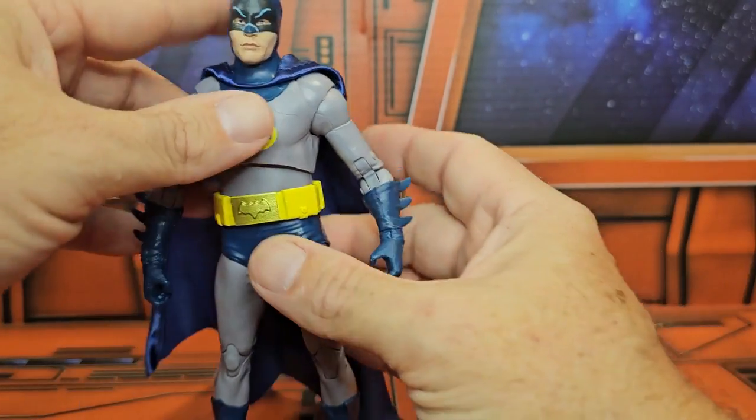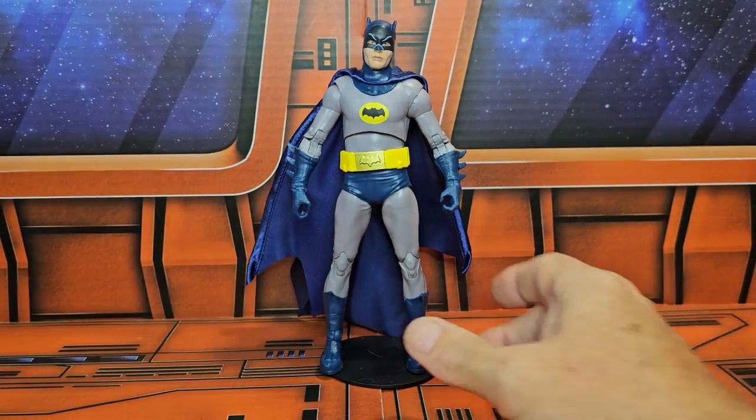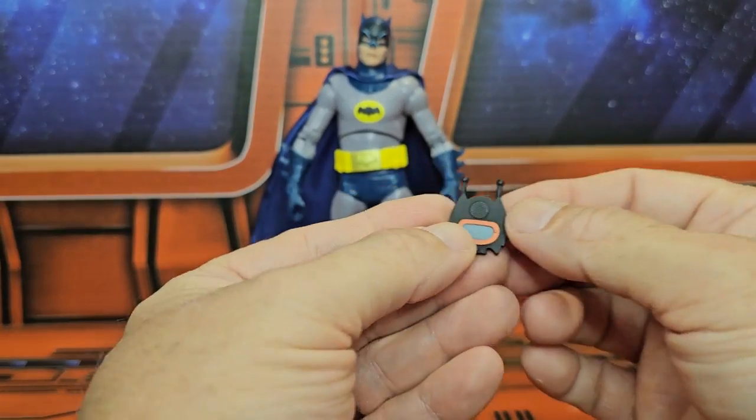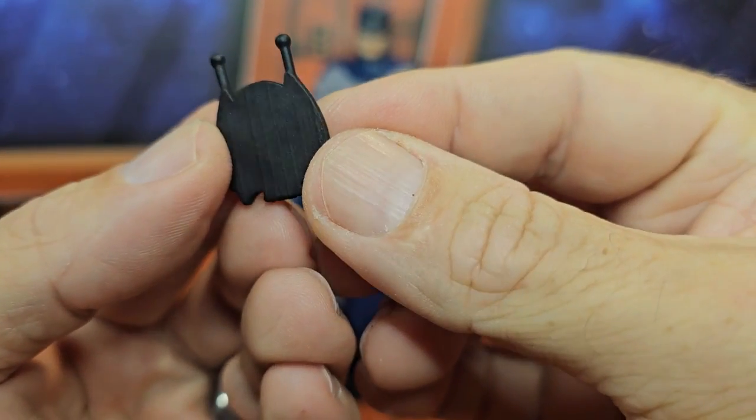As for the bat communicator, you can see that on the back it is just a flat piece of plastic, but it's cool that they included it.